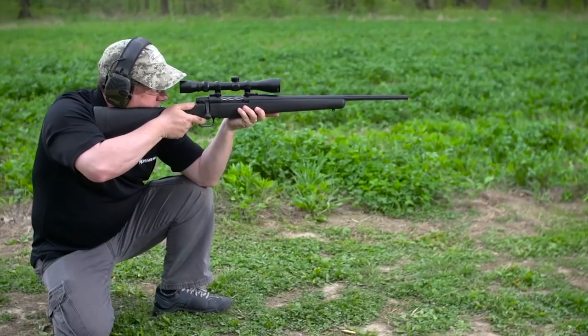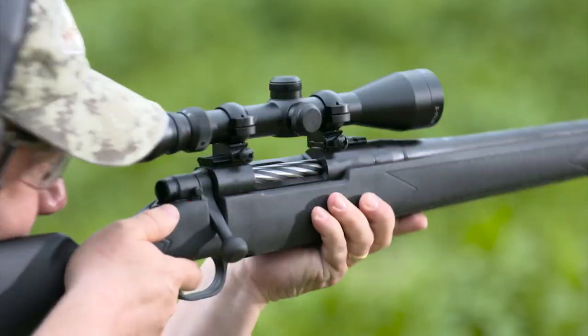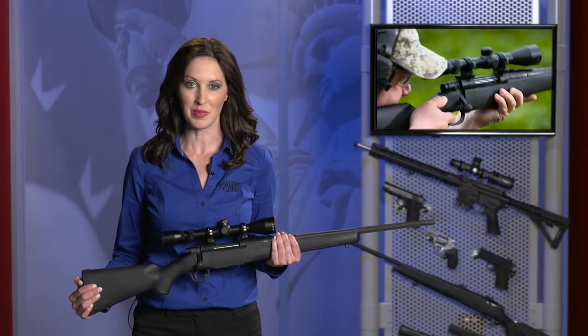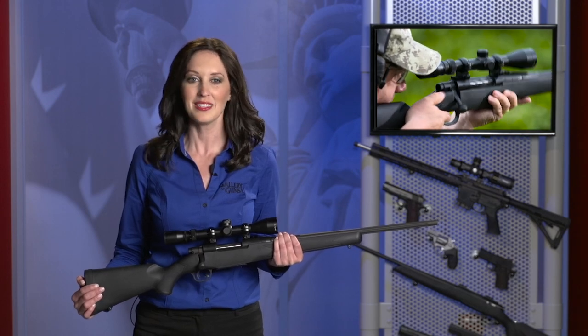You may have learned to shoot with iron sights, but today's generation is all about scopes, and the Super Bantam scoped combo comes with a 3x9 power scope already mounted and rough zeroed. Just zero it with your chosen hunting ammo and your young hunter is ready to take it to the field — and that makes it cool to own.